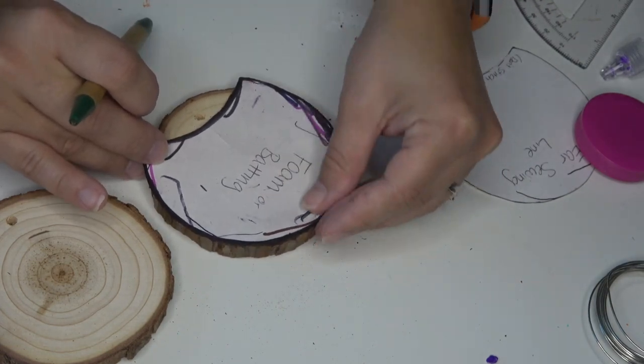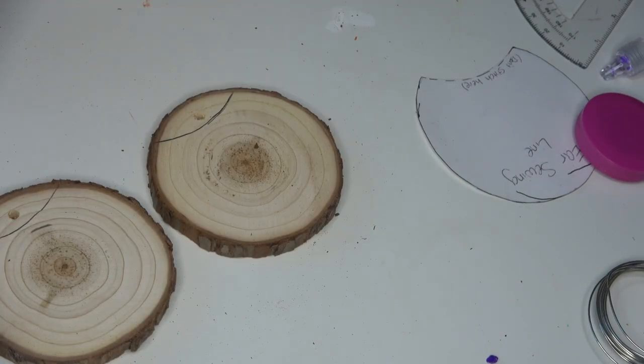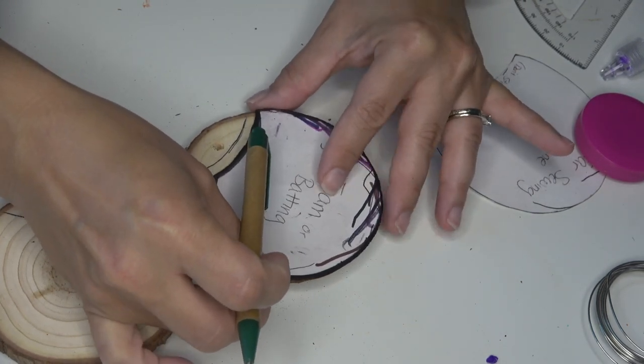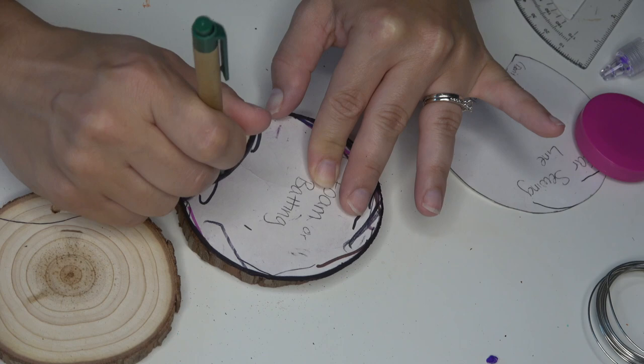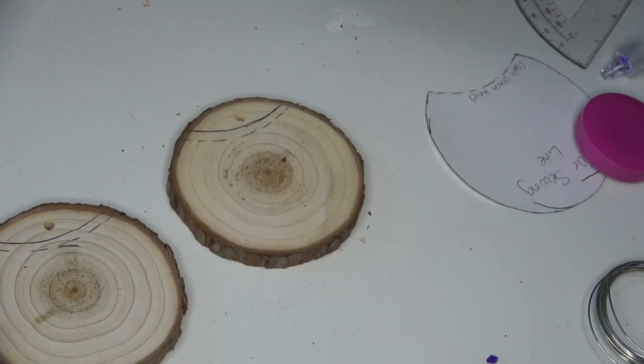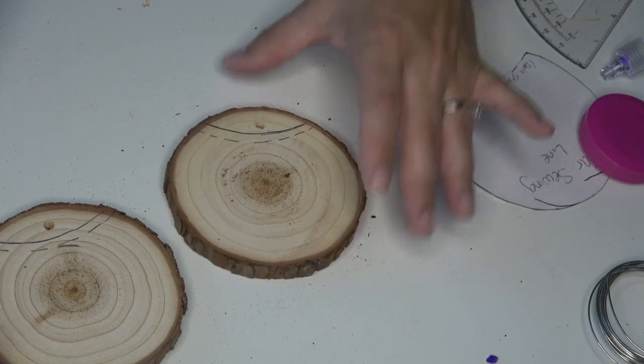Now, if you don't have a bandsaw or a jigsaw, I'm honestly not a hundred percent sure how to get this bottom part off, but I do think this method still might work if you left it perfectly rounded. As you can see here, I'm just comparing the two because I was a little bit worried that I placed it wrong, so I kind of give myself a couple options before cutting.